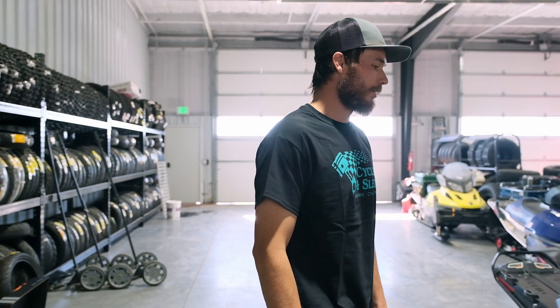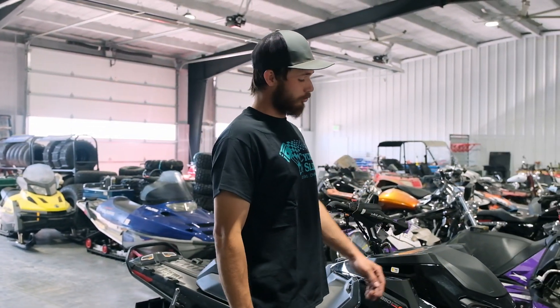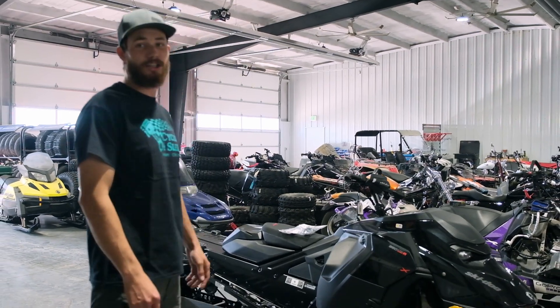Hey guys, look at Cycles and Sleds. Check out what we have in the shop — super stoked, it's the new Skidoo Gen 5.